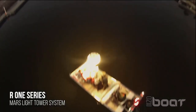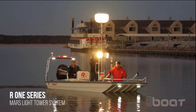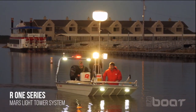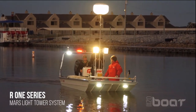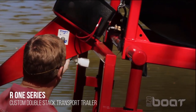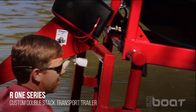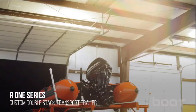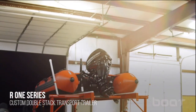Our Mars light tower system is a portable removable generator light system to provide scene lights for any twilight operations. The system consists of a Honda ED 3000 watt generator, a custom frame, two front mounted receptacles, two 500 watt quartz halogen telescoping lights, and optional upgrades to LED lights and a 750 watt telescoping balloon light.